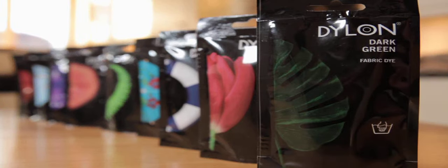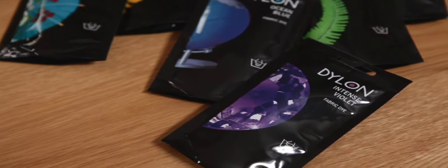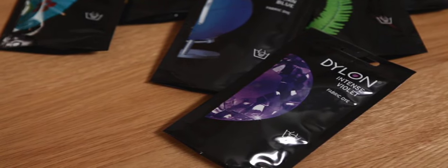Welcome to this simple guide on using Dylon dyes. These little dyes can revolutionize your home and your clothes and they're so easy to use. This film is about hand dyes, which are perfect for dyeing smaller items. They're also great for wool and silk, for crafts such as tie-dyeing.